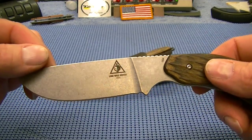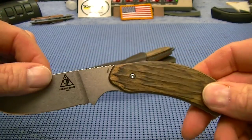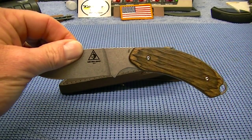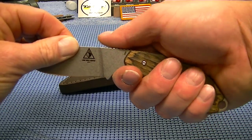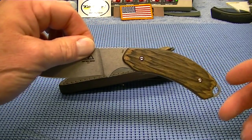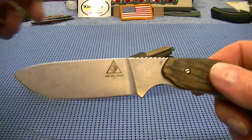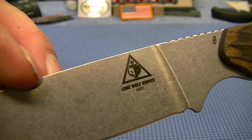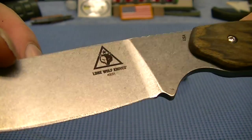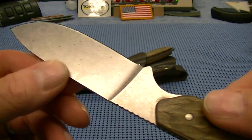This one here is called the drop point. It has a three and a half inch blade, same steel. You can see the curvature of the grip, which I like — that's unique to me, I've never owned a knife like that. Same steel on both, and both of these knives came very, very sharp from the factory.